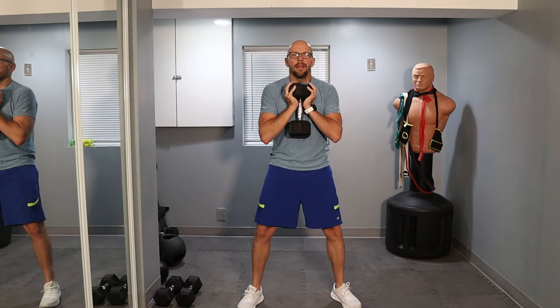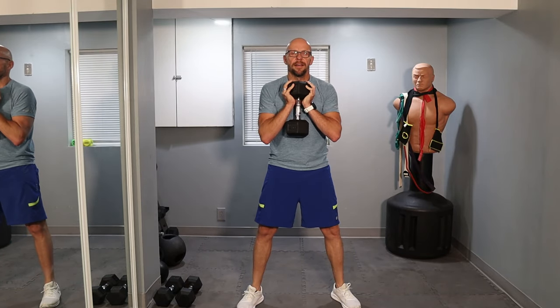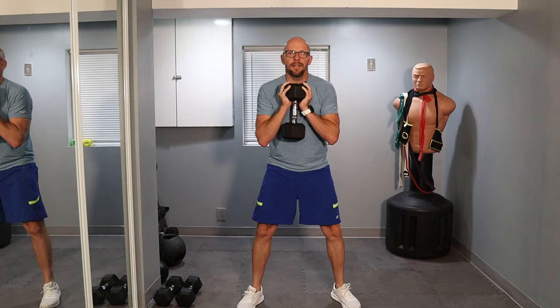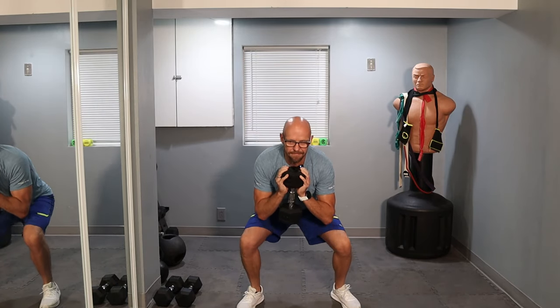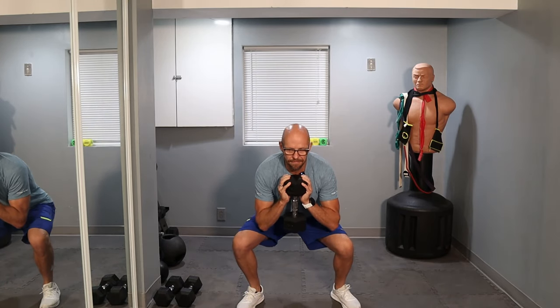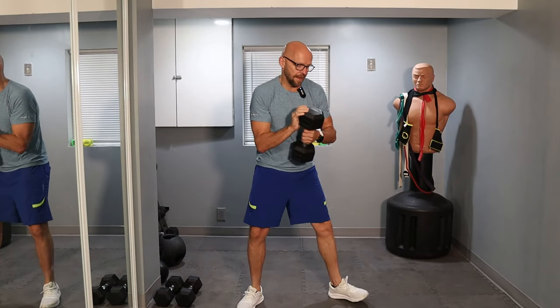You guys ready to go? Look at me, look straight up, good posture, and let's go — slow. One, two, three, four, five, six — halfway there. Seven, eight, nine, ten — two more. One, and two. And we are done with the goblet squats.